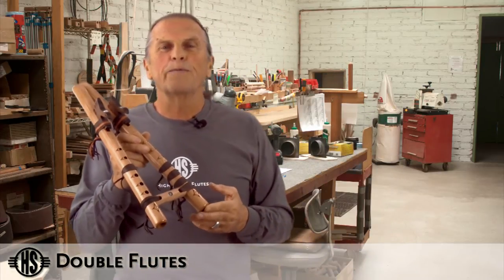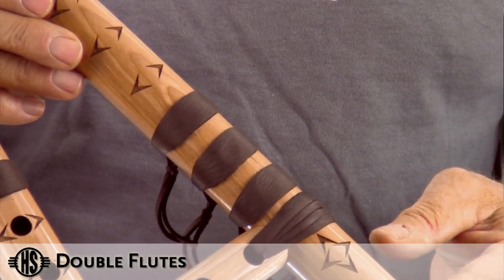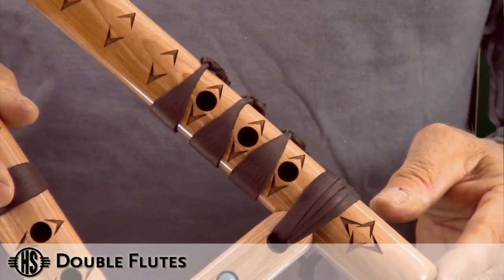At High Spirits, we do give you the option to drill three holes in the drone side. They're covered with leather ties, and what it allows you to do is move the leather ties, expose the holes, and give you a different note on the drone side.